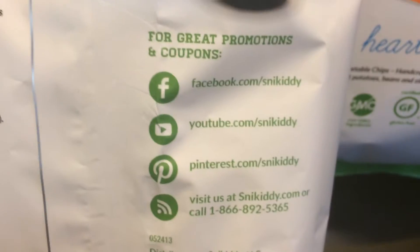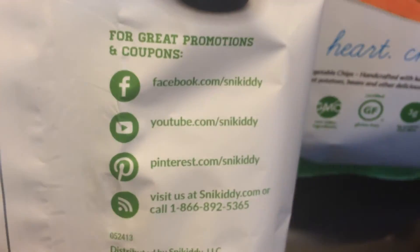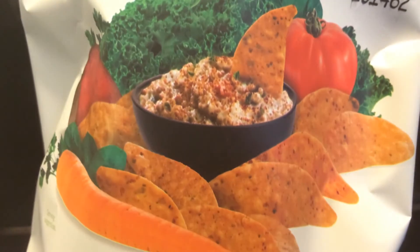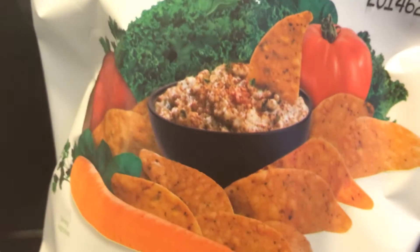Let me tap my screen so it can focus. There we go, thank you for focusing. One serving of vegetables in every ounce, non-GMO, gluten free, 3 grams of fiber and protein, no cholesterol, it's vegan, and no nuts.